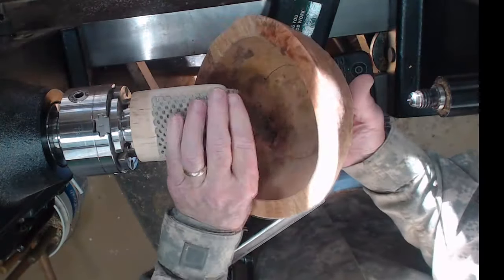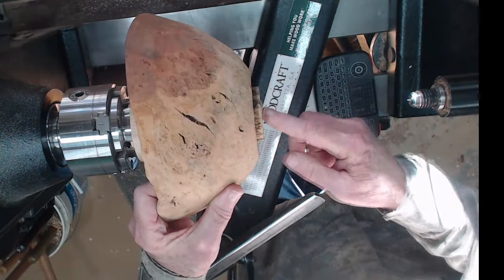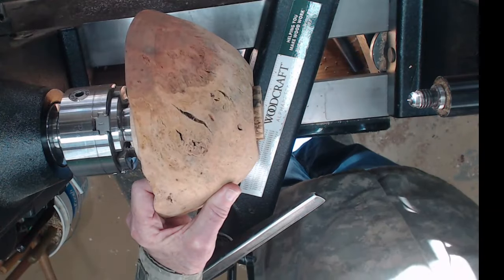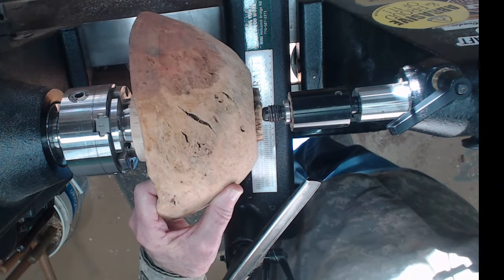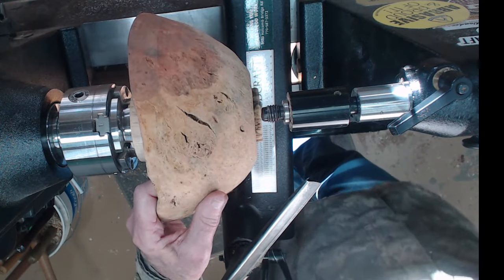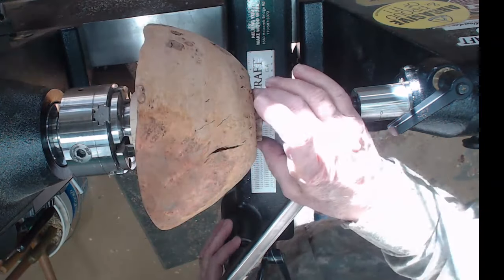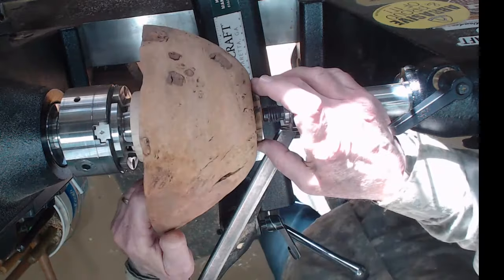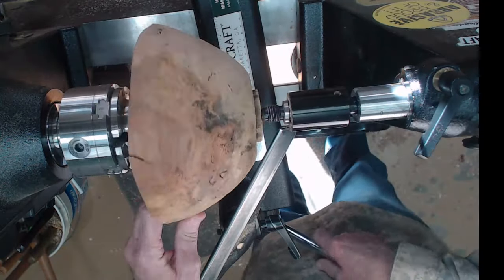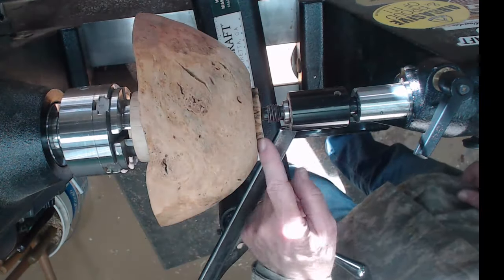I make a distinction: a friction chuck means you need pressure on both ends; a jam chuck means it can be held with just the tailstock side because I left a dimple there. So I'm going to bring up the tailstock, and I think that's going to give me my best chance of getting it centered. I left this large — when you turn green you definitely want to leave your tenon oversize, because when it distorts and you have to trim it down you'll have a problem if it's too small.